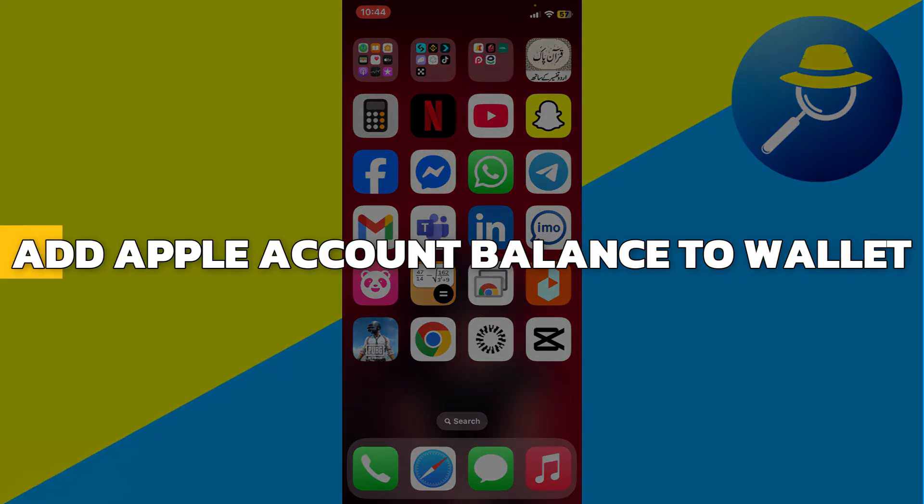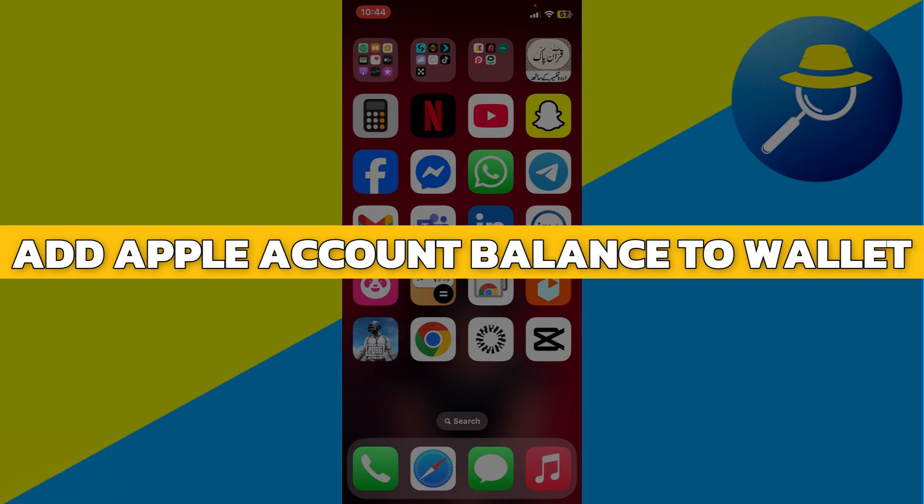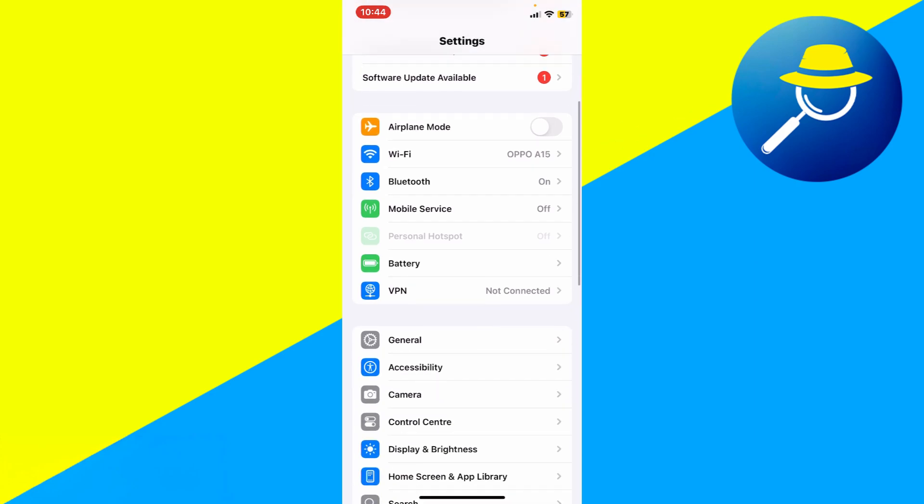Hey guys, in this video I will show you how to add Apple Account Balance to Wallet. If you have an Apple Account Balance, such as from a gift card, you can easily add it to your wallet.